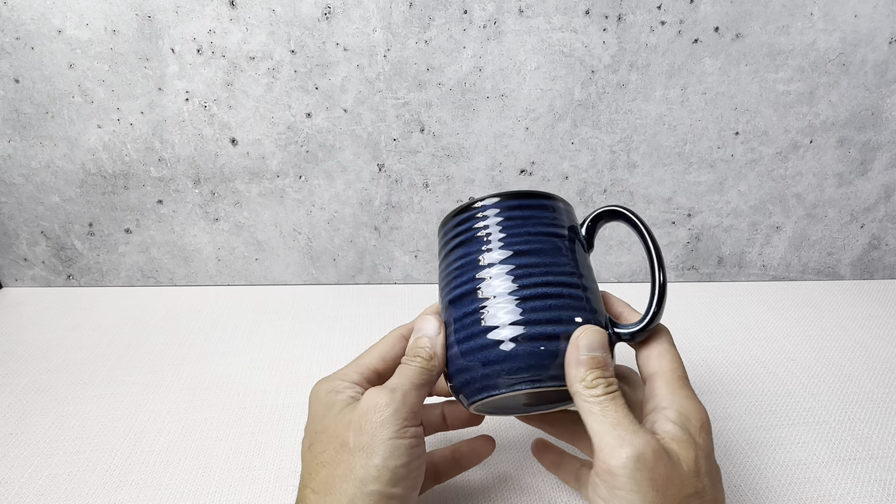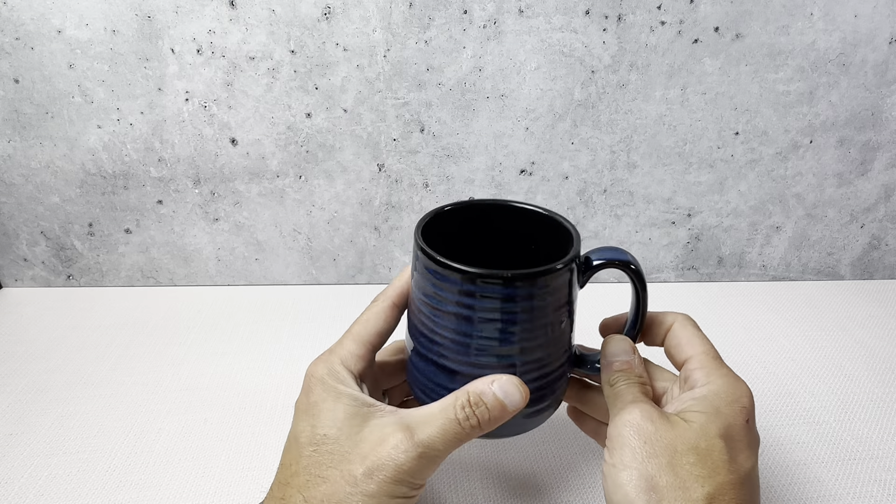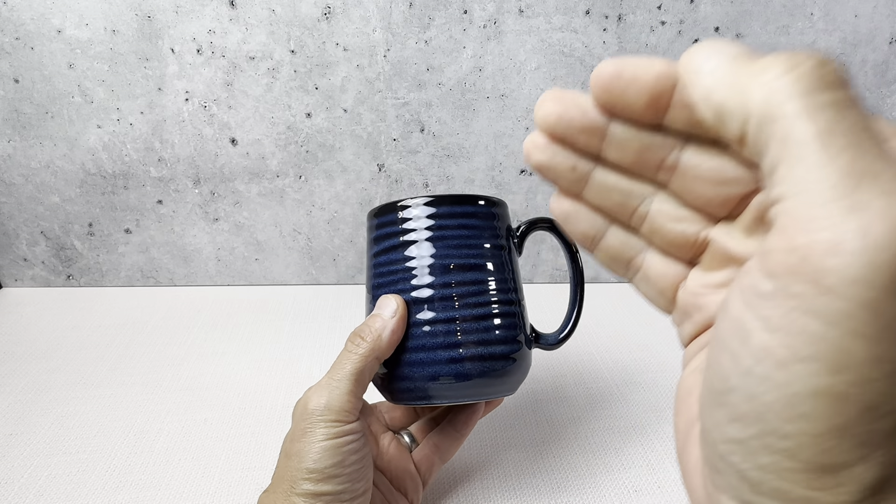This is the Hassense Navy Blue 12-ounce Coffee Mug. This is a really great coffee mug. I picked these up in a six-pack. I'm a repeat buyer of this brand — we've bought several other products from them.